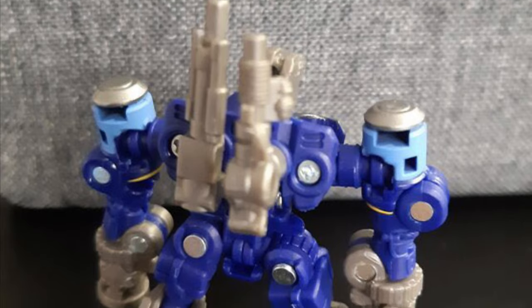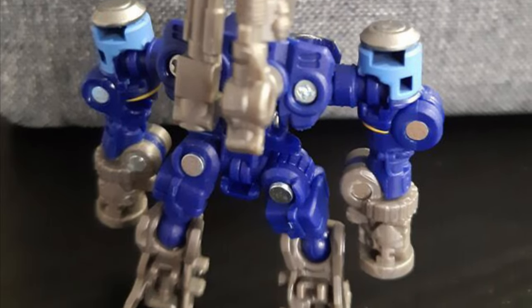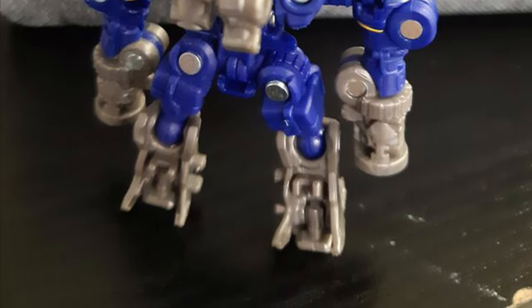And there you see the back of them — you saw them transformed as well. Pretty cool stuff. Head on over to tfformers.com, guys. Link in the description of the video. Very nostalgic looking Rumble. Take care.